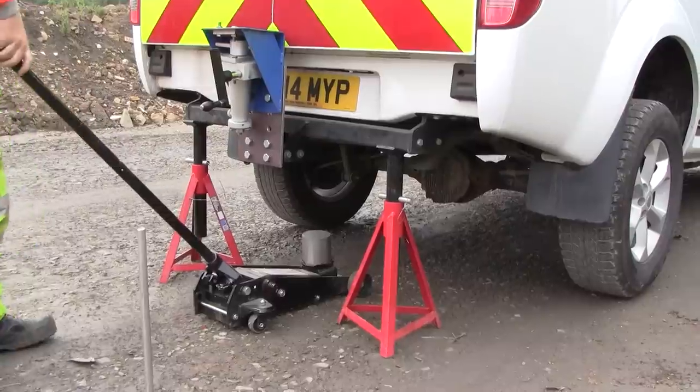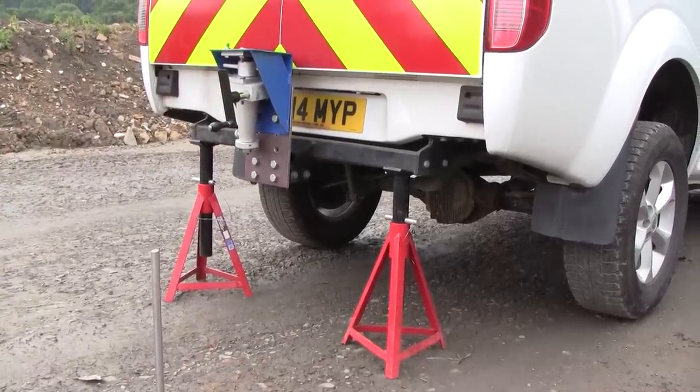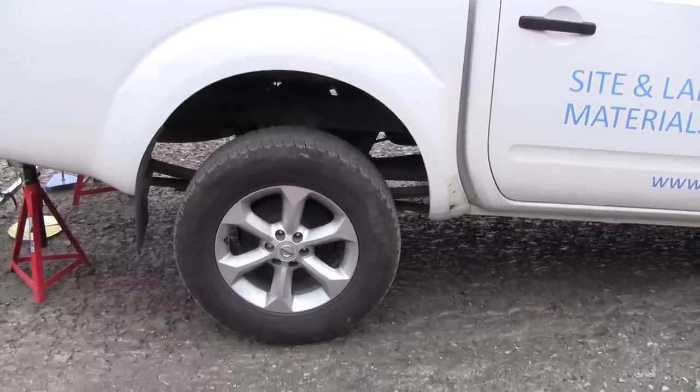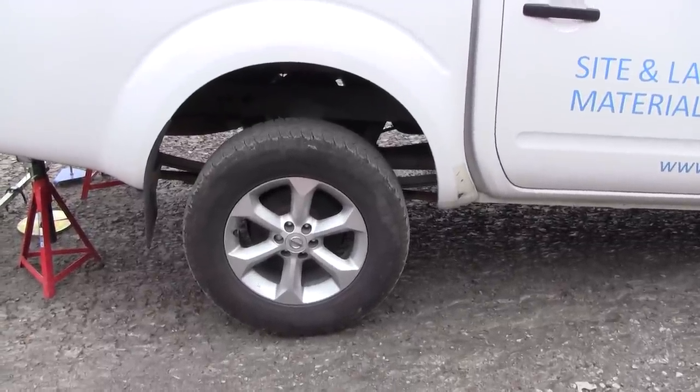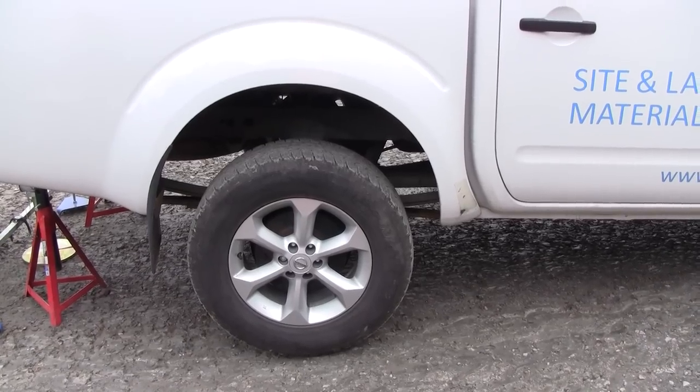We have the jack down; we can move that out of the way and continue with the reassembly. As you can see, the rear of the vehicle has been jacked off so the rear wheels are just about clear of the ground.